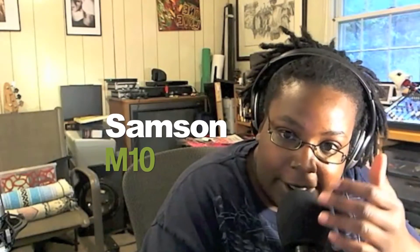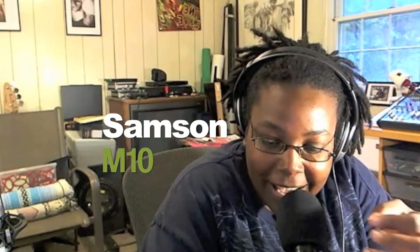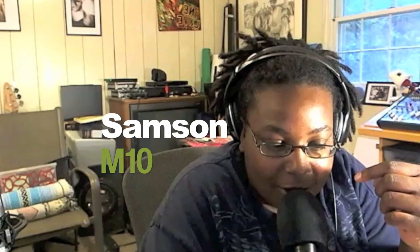It's not as clean, clear, and robust, I think you could say, as the Audio-Technica mic. I actually haven't used this mic in a while, so I can tell that it's not my favorite anymore.